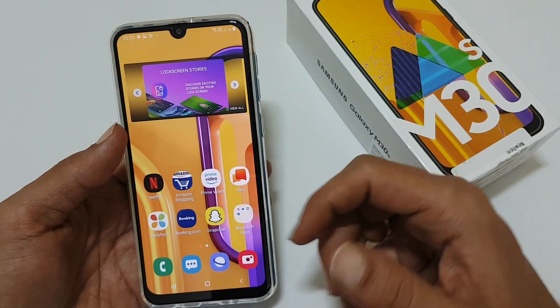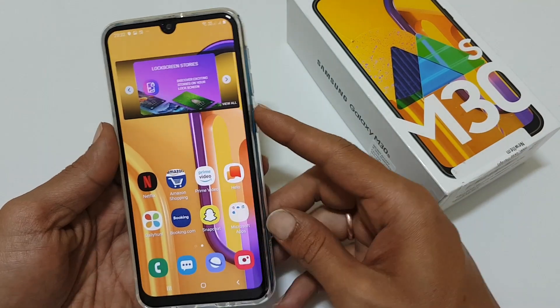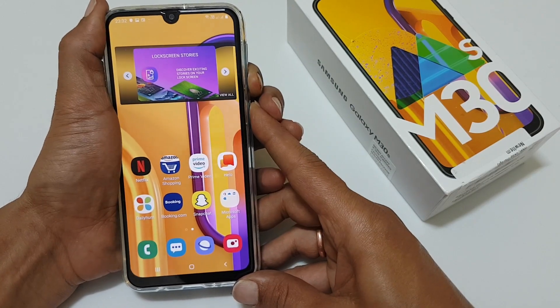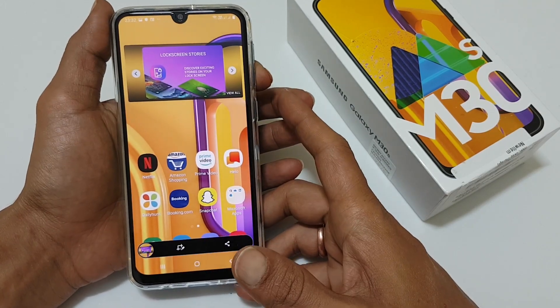Let's get started. The first one is the simple one — you need to press and hold the volume down and power button simultaneously like this, and the screenshot will be captured.